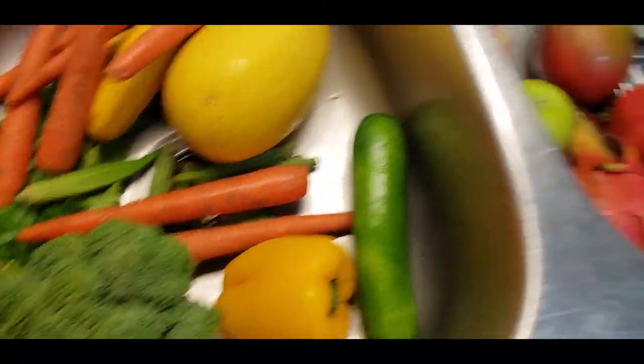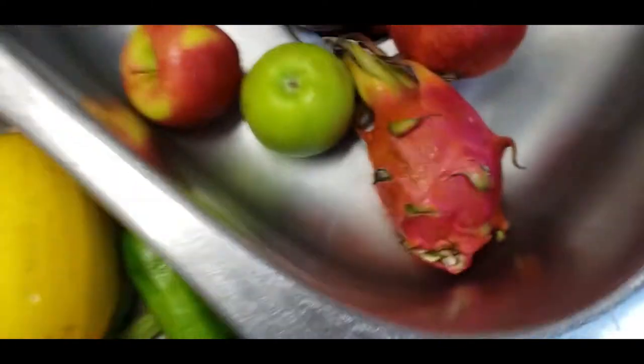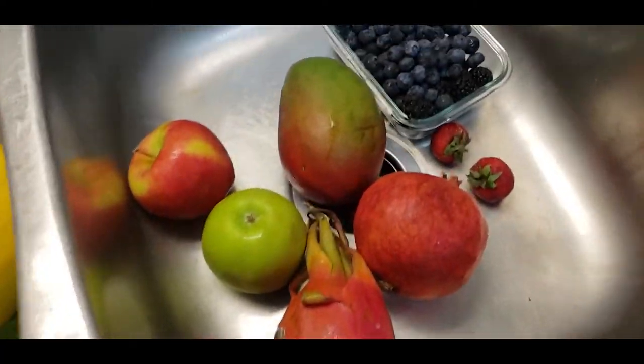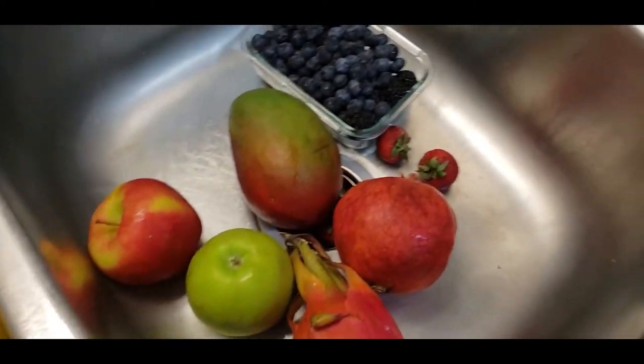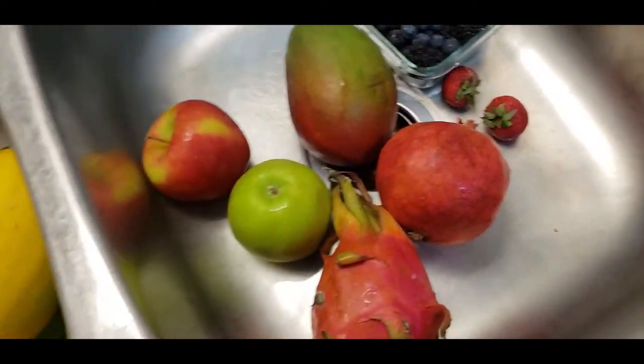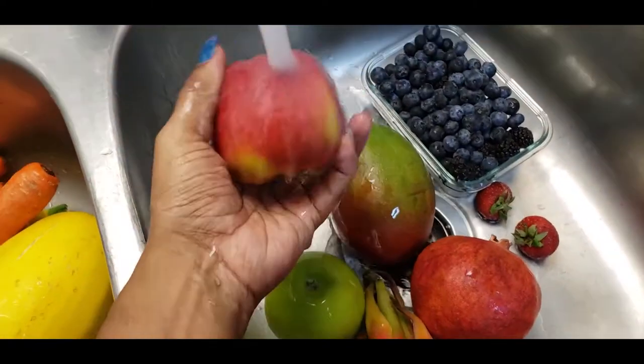So the next thing I also wanted to mention — let me make sure this is clogged. Okay, there we go. So the next thing I wanted to mention: I used to be a rinser. What I mean by that is you put the water on cold and I used to just kind of rub it like this.